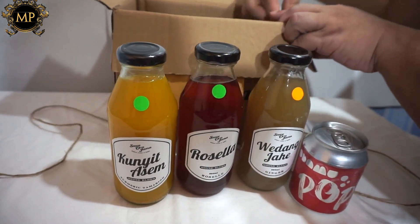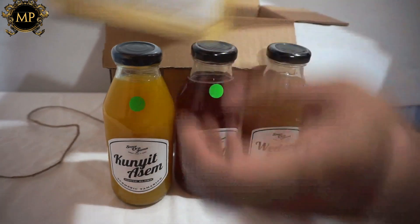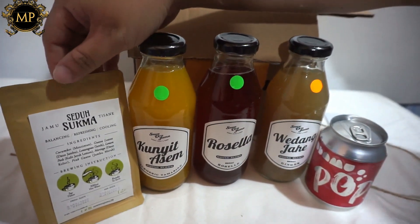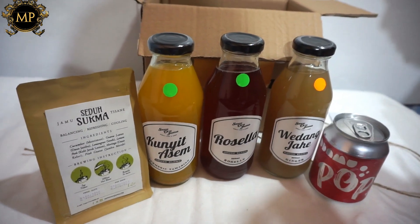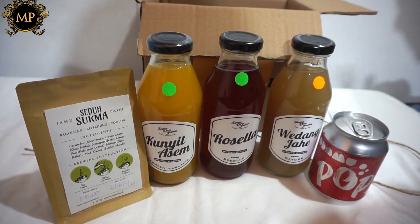Apalagi yang ada di dalamnya ya? Dan ada juga jamu seduh. Wah, jamu seduh apa nih ya? Belum pernah tahu nih. Sekarang kita coba bahas.